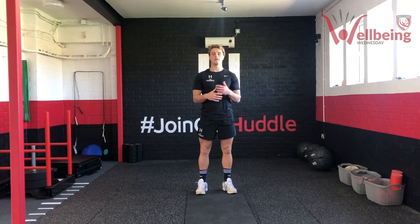Hi there guys and girls, it's Harry from The Huddle. Hope everyone is keeping fit and healthy. We are very kindly teaming up with Gloucester in order to bring you a live 30-minute workout today. Thanks very much to Gloucester for having us. Hopefully you guys enjoy this — enjoy the next 30 minutes and we'll get through it together.